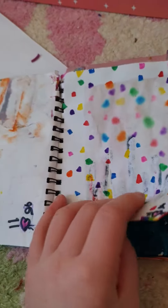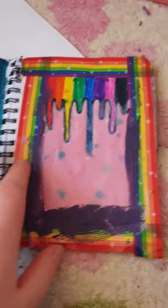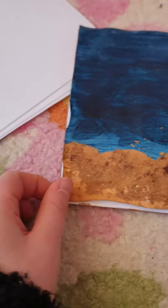Then I did some confetti on this page, some dripping on this page — I like it. Then I got this really cool color pink I mixed. Then I did like this cool ocean scene.